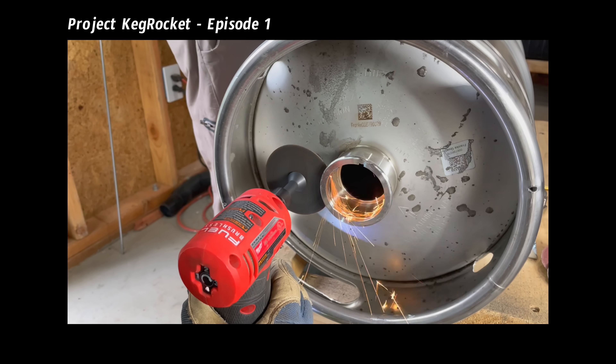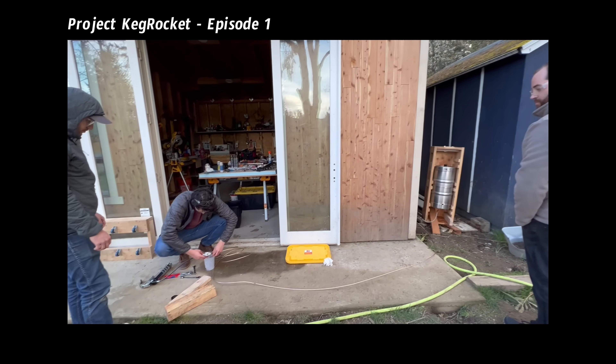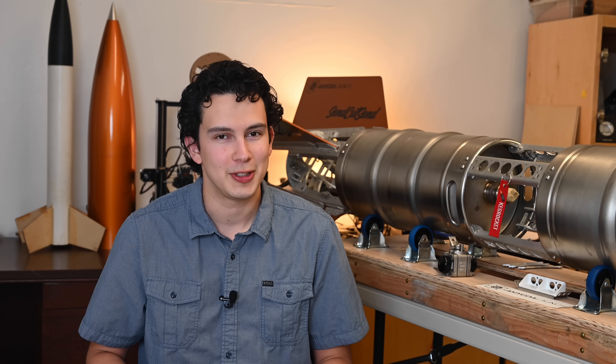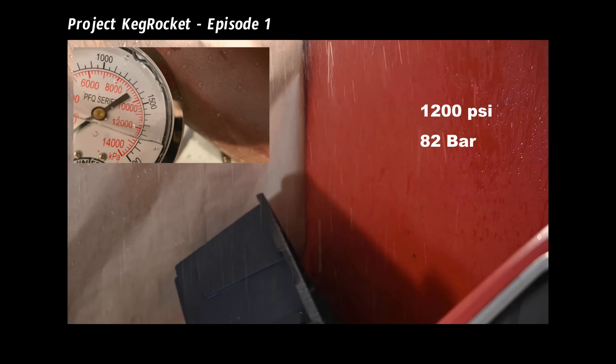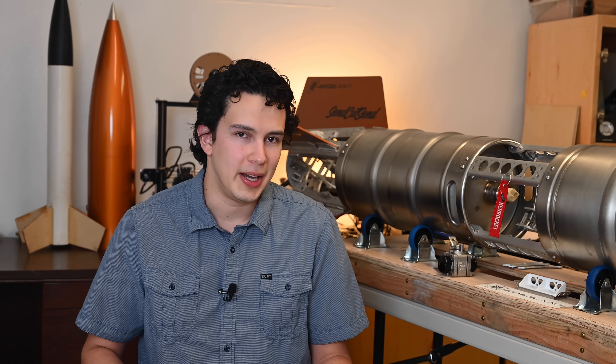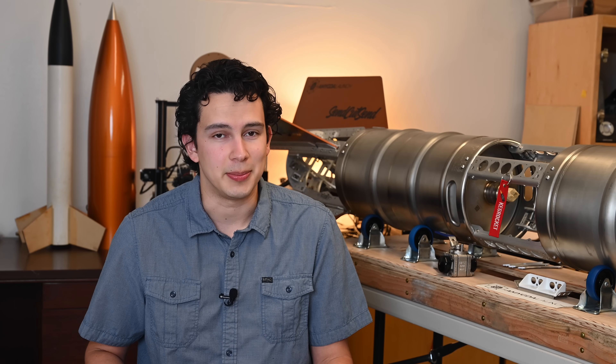We set off on a fact-finding mission to find out if these beer kegs could handle a little bit of extra pressure, which we'd need to make the rocket work. Spoiler alert — seems like they can. But it probably doesn't come as a surprise to you that it's not gonna be that simple.